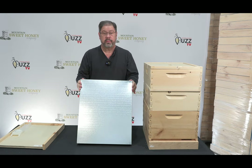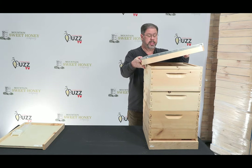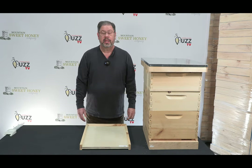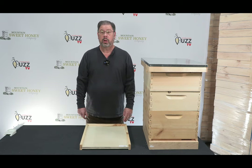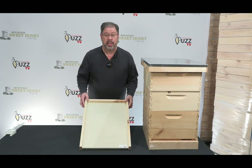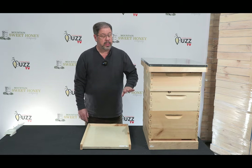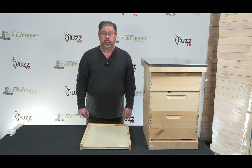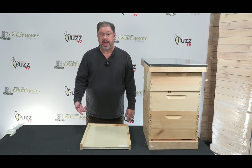This is your outer cover and this finishes off your hive by just placing it on top. This is a 10 frame first year hive. You will have some choices to make: either having it assembled as you see here or unassembled. You will also have a choice on getting a solid bottom board versus a screen bottom board and also if you want to add a queen excluder or not. Those are the three options you'll have on this hive.